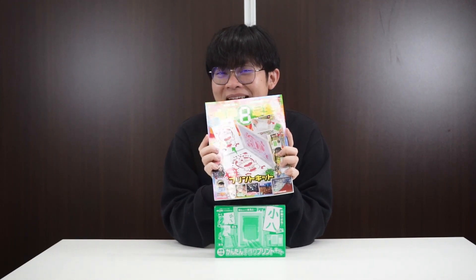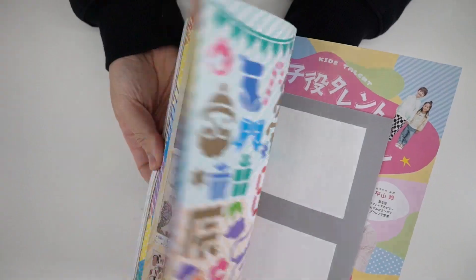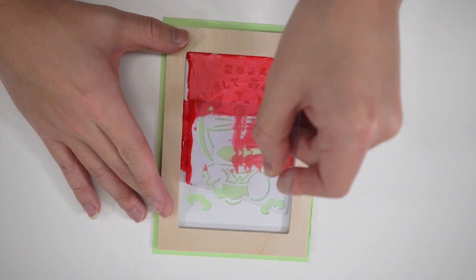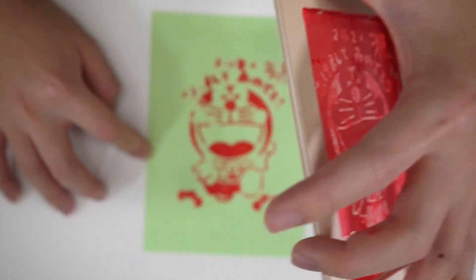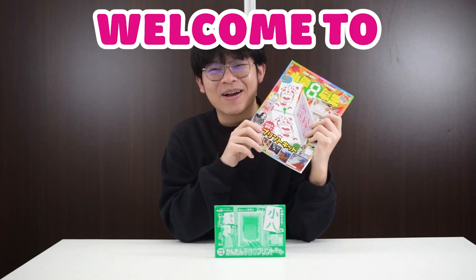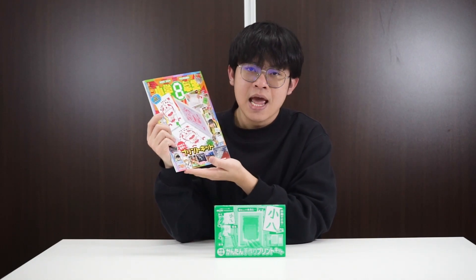Look at what I have today — our lovely magazine Shogaku Hachinensei. Hello guys, Konnichiwa, welcome to Unboxing Japan with Den. Today is our third episode featuring this lovely magazine here, Shogaku Hachinensei.